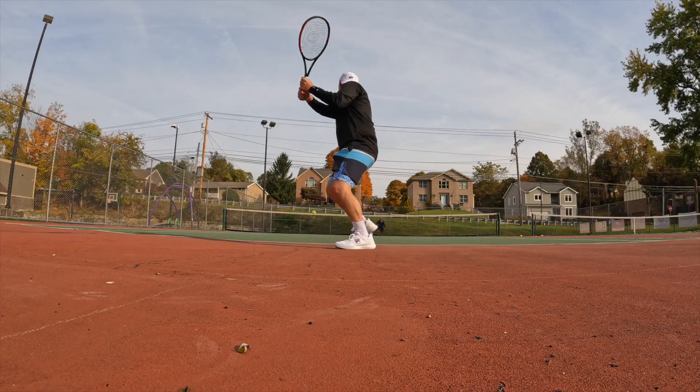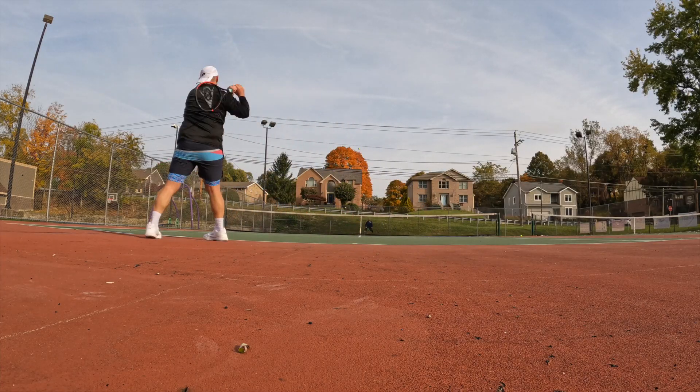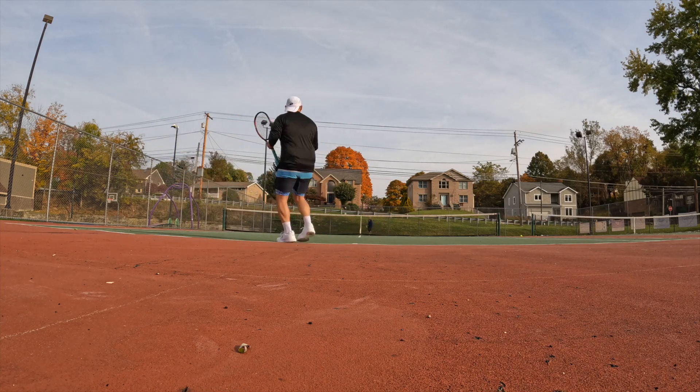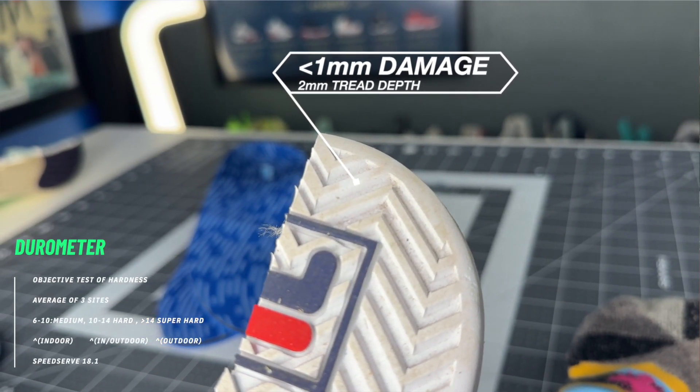After about 30 to 45 minutes of warming on court, the rubber has gotten a lot tackier and I've actually gotten a little bit of better grip. So I would say you can still slide in these pretty easily, but once the rubber does warm, it actually does start to grip a little bit better — a little bit more of a hard stop type feel. On the outsole durability test, the Dremel 10 seconds highest grit sandpaper, not even a millimeter of damage. This is a pretty super hard rubber compound — the durometer is really nothing to sneeze at.